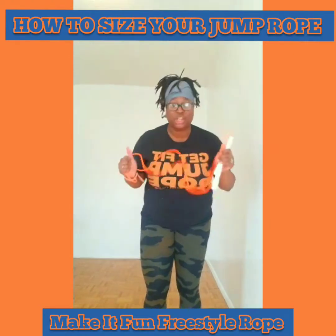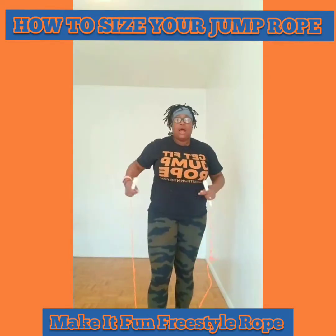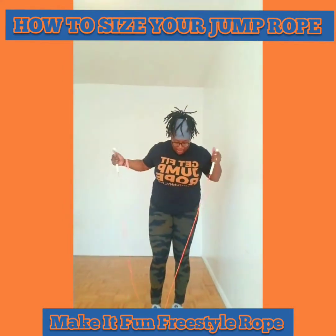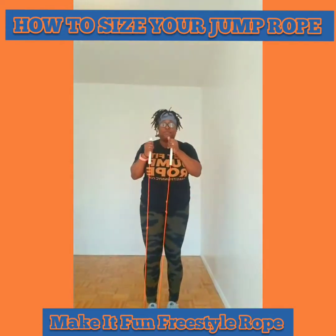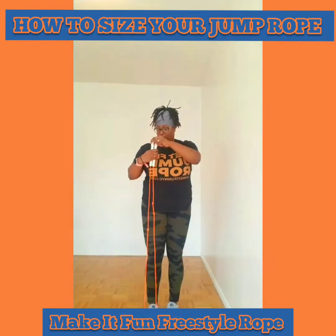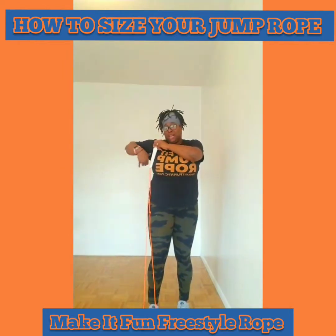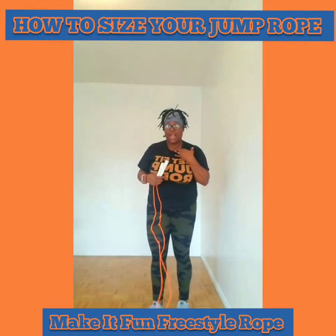This is how you measure your jump rope. Stand with your feet together and place the jump rope under your left foot. Even it out, make sure the handles are even, and stick out your left arm. This rope, as it measures, comes a bit above my armpit. Like I said, I prefer my ropes at armpit level.